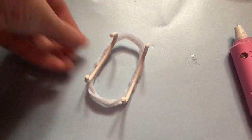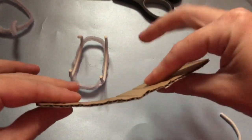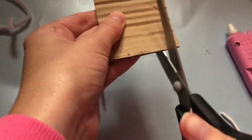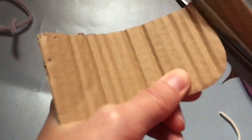Once you've done that it should look something like this. Then take a scrap piece of cardboard and bend it to make it look a little bit more like a chair. You can decide whether you're going to cut it or leave it rectangular — I decided to cut mine into a curved shape.